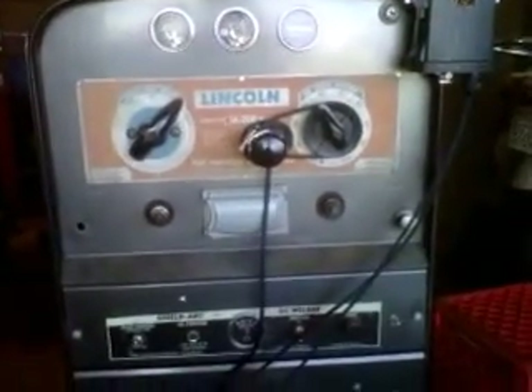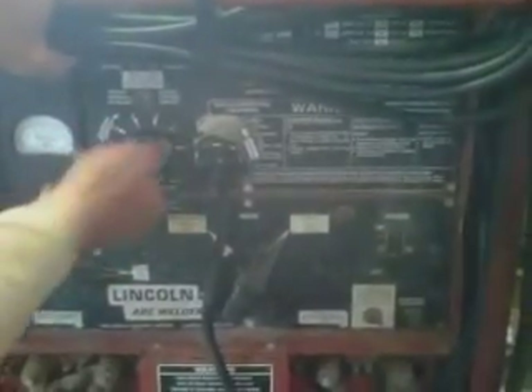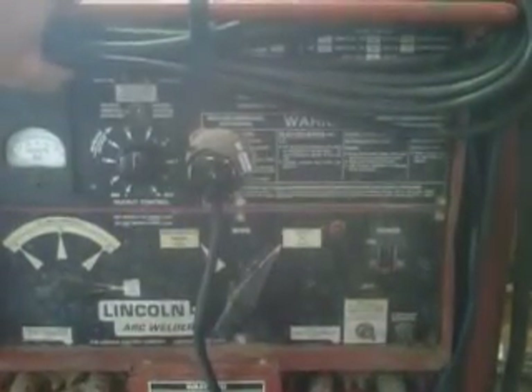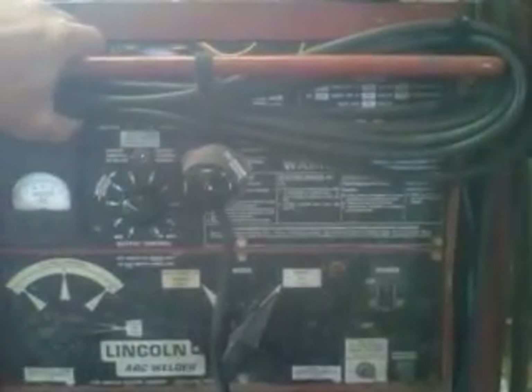This one is real simple to set. Here's another installation, just on the knob of a unit. The Rangers, Miller Bobcats, and even the Miller Big 30s — this will fit on there. Just the key fob and the belt slips right over the dial. Same concept — you can pull that off, slap it back up there, slip the belt on, and you're ready to go.